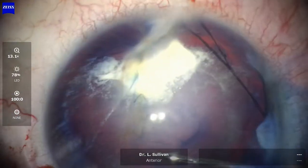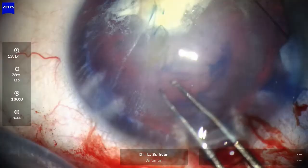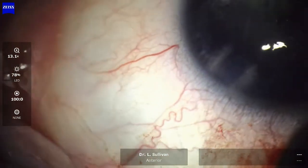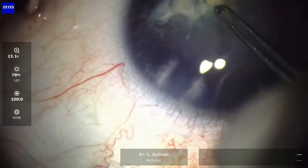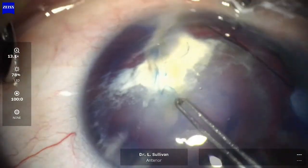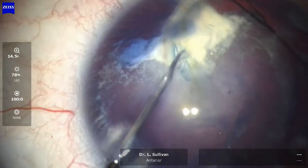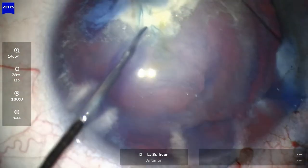Now I'm cutting the capsule to tear the capsulorhexis back in the counter-clockwise direction, all the way around to where it meets with the capsular scar. You can see the Vision Blue has stained some capsular folds going up to the corneal perforation. And now I'm cutting the base of that with retinal micro-scissors.